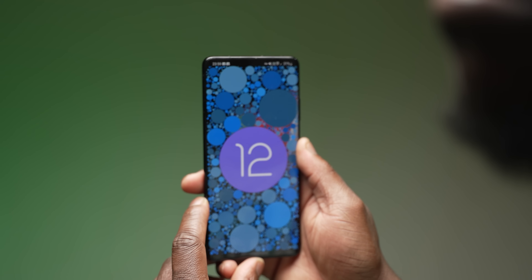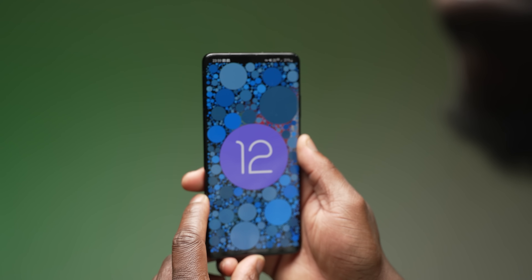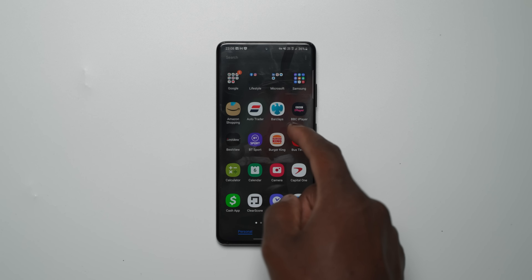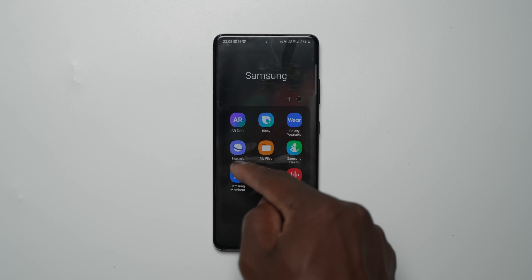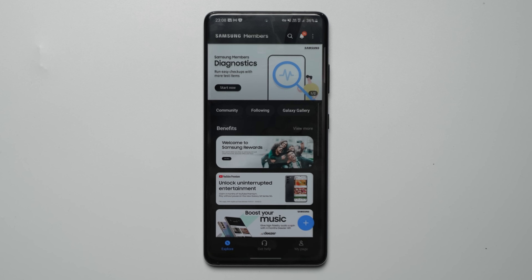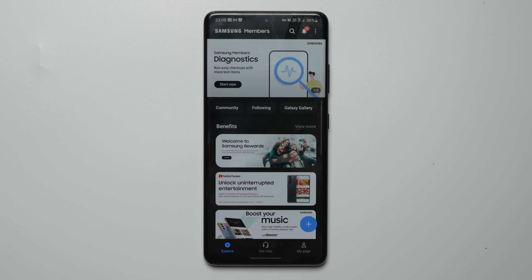Firstly, you need to enroll and register your device on the One UI beta program. This is through the Samsung Members app, which requires you to have a Samsung account. If you don't have a Samsung account, then now is the time to create one as you will need it.